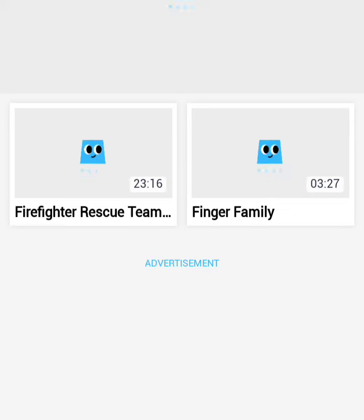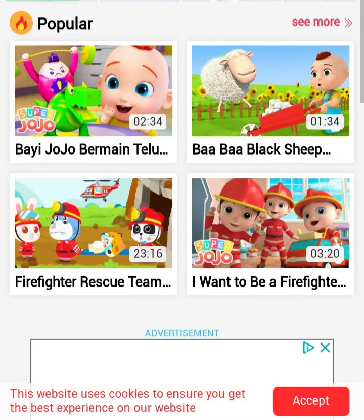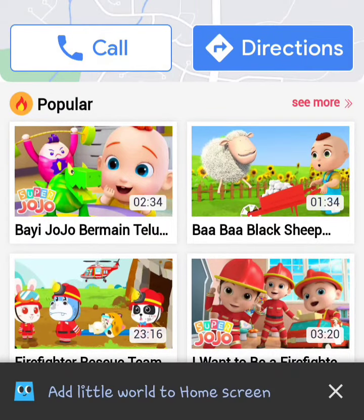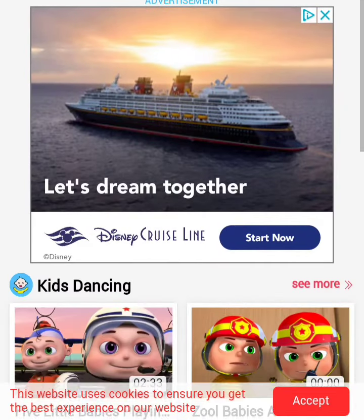Let's do it. Let's go down the rabbit hole. What is this? We click on it. Little World TV. Oh — Super JoJo. Bob Bob Black Sheep with Cocomelon garbage. So many ads.